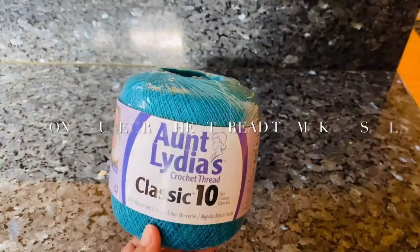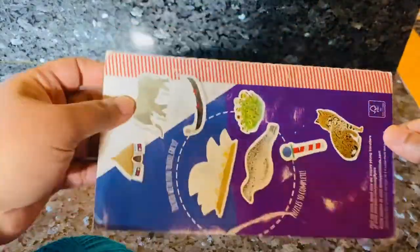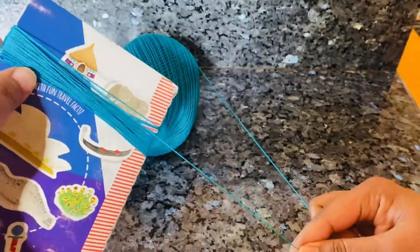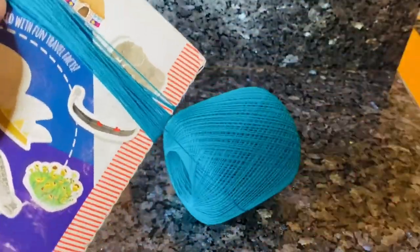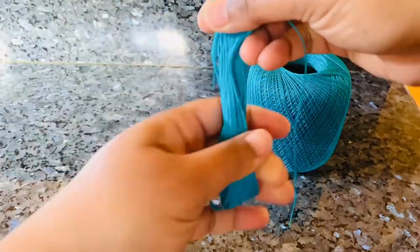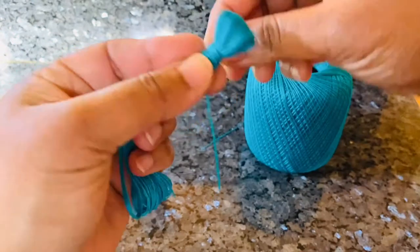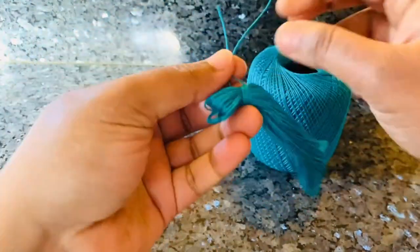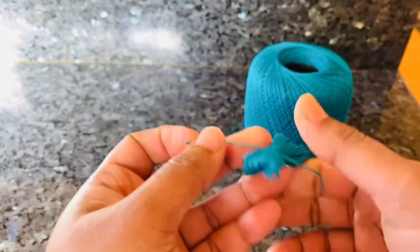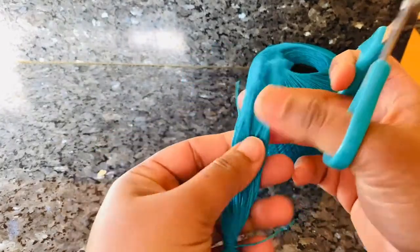I'd like to add some tassels, so I'm going to use crochet thread. Depending on how long you want your tassels, take a book or cardboard of that size and wind the thread around it about 100 times — or more, depending on how thick you want them. Take a smaller piece of thread, knot it around the top, then cut the bottom end to release the tassels.